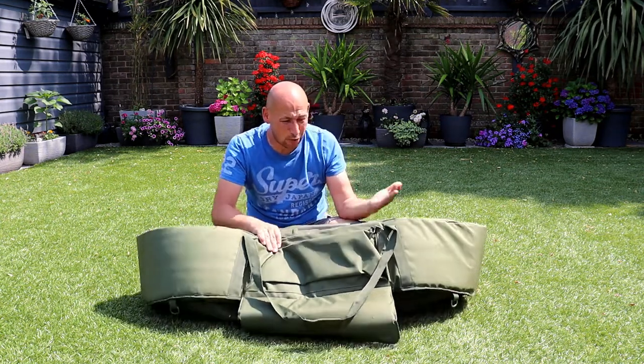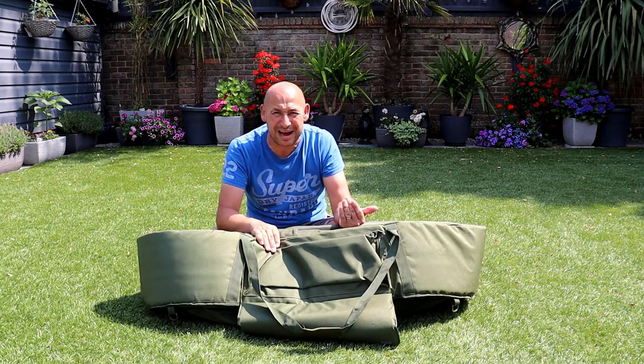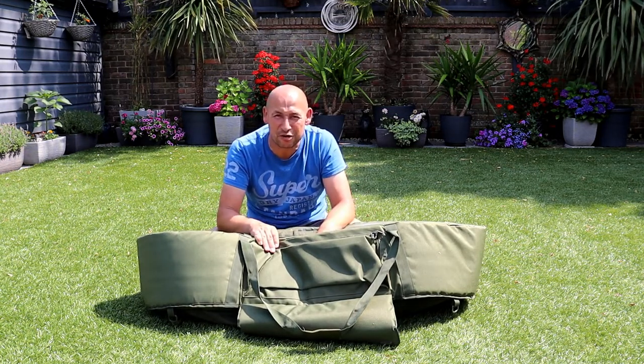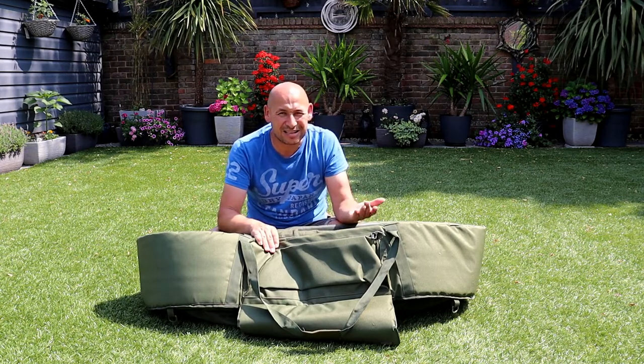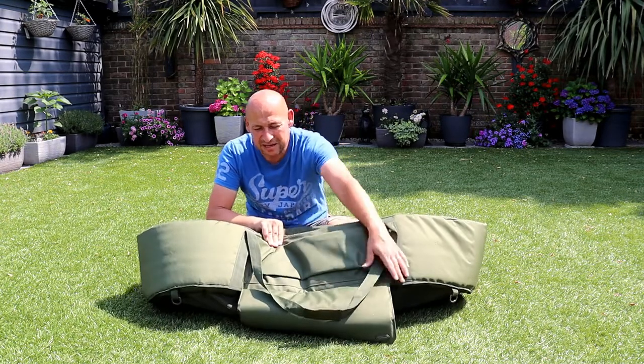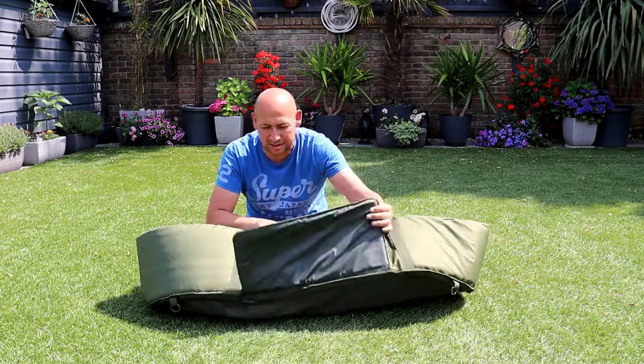First observation is that I wish it would all kind of fold into a carry bag, so that at the end of your session if you caught a few fish and it's dripping wet, that kind of gets put into the carry bag rather than all over your car seats or boot space. But I've got to say, first impressions of this — absolutely fantastic.